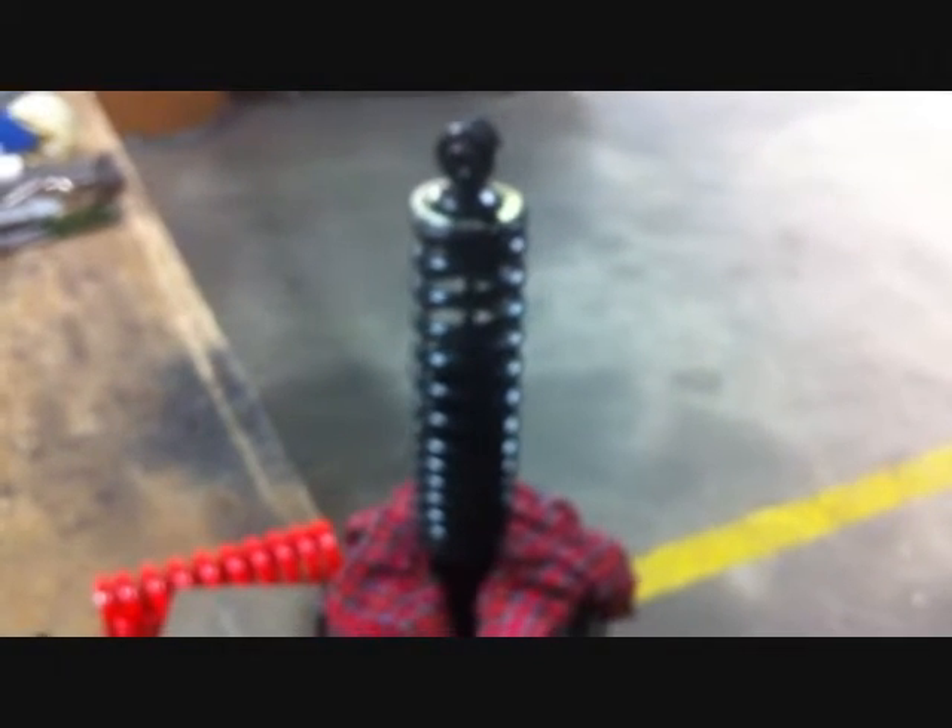Today we're going to take you through putting a set of Jake's heavy-duty coils on a stock G16 shock. The first thing you have to do is take the shock off the car and put it in a vise. Now that you have it in a vise, take a straight head screwdriver and push the rubber bump stop down the shaft.